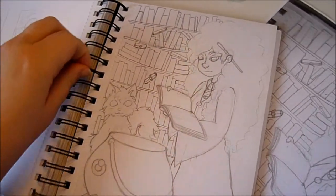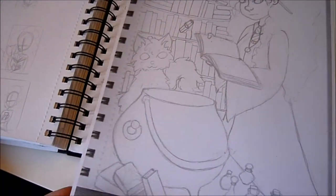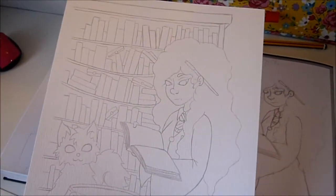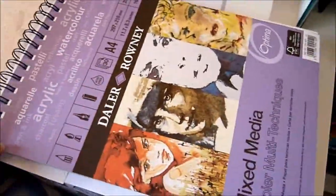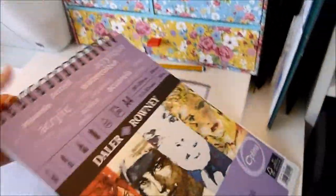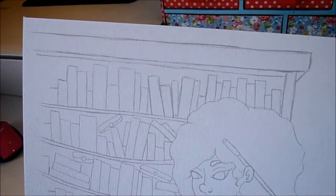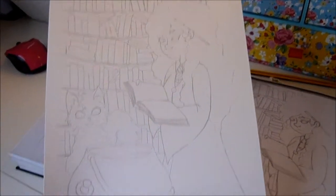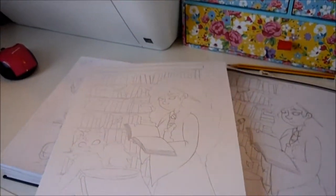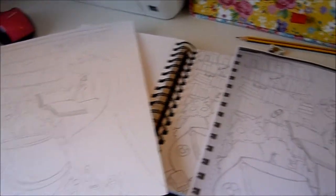I've made a bit more progress. I've gone over the sketch, scanned it in and printed it out on A4 paper so it's bigger, then traced it onto mixed media paper. I've changed bits again — redone her hair a bit, added the bookcase to the back, finished it off. I think it's ready to be painted. I'll probably do that tomorrow. I'm happy with it so far.